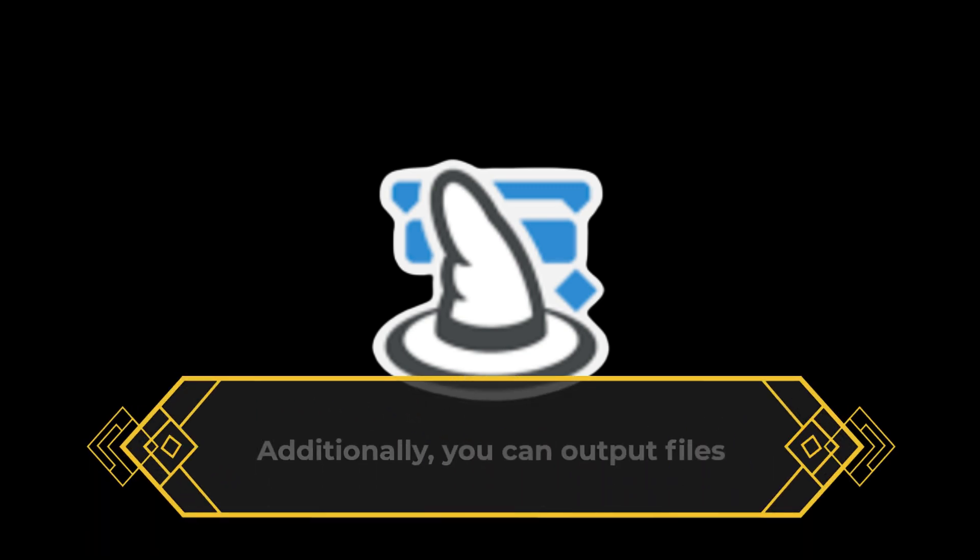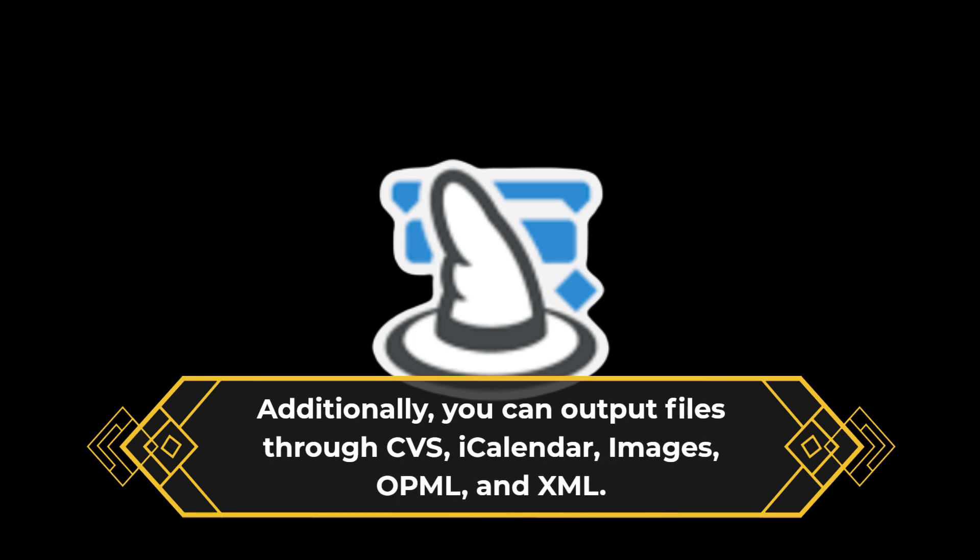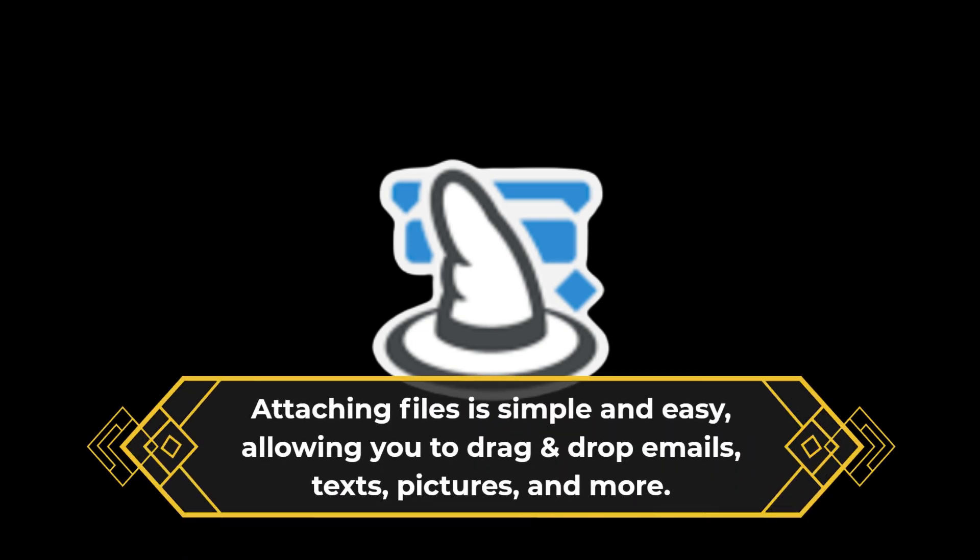Additionally, you can output files through CSV, iCalendar, Images, OPML, and XML. Attaching files is simple and easy, allowing you to drag and drop emails, files, texts, pictures, and more.